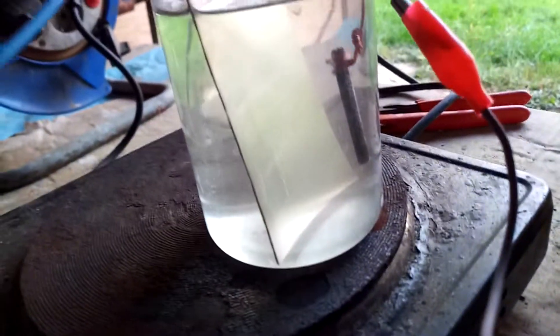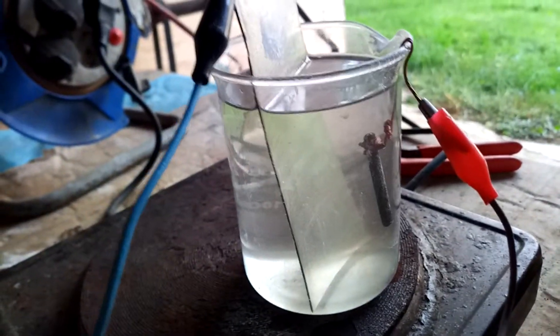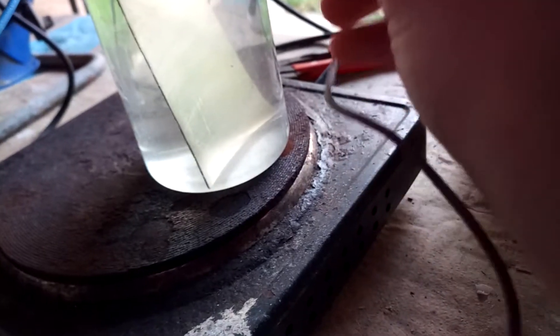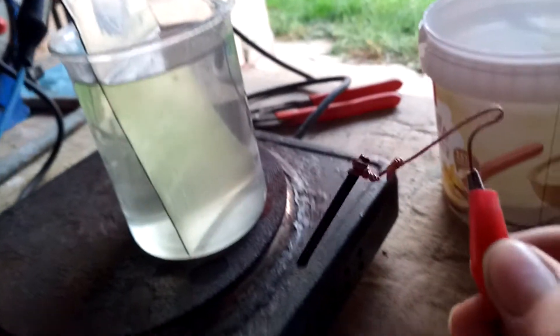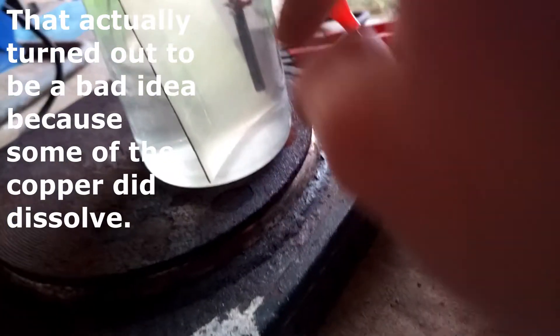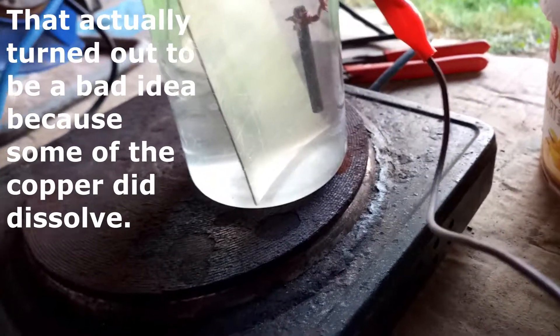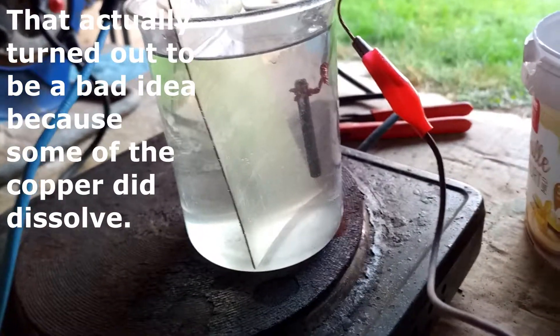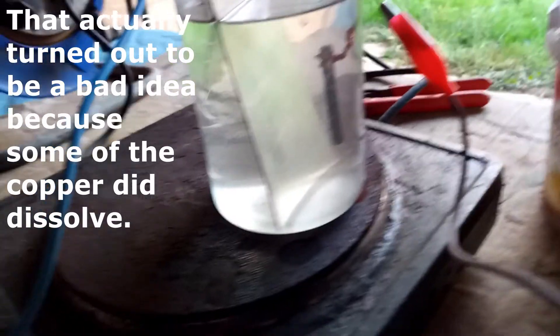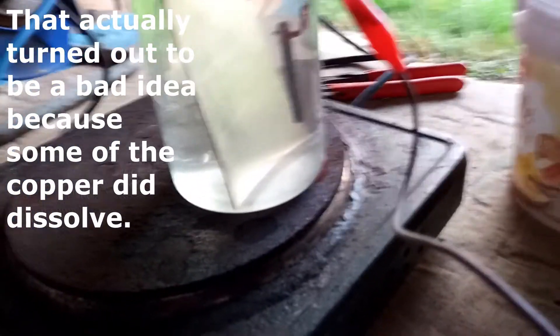For this I have connected the titanium piece up to the negative, and as a positive electrode I'm using this piece of graphite. The copper wire in there, submerged in the solution, doesn't actually matter because it somehow passivates — apparently copper oxalate is so insoluble it passivates and no current will flow through the copper.